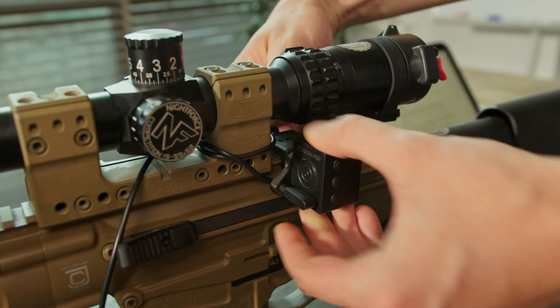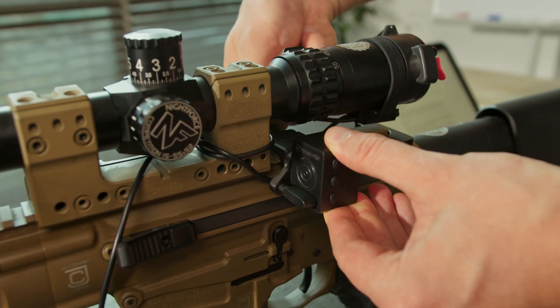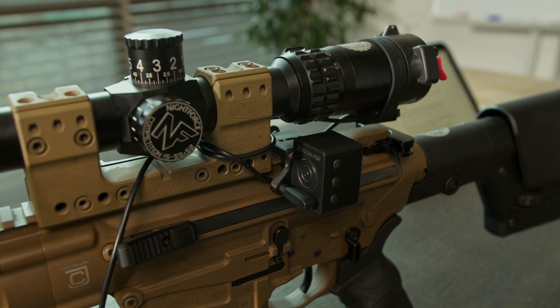It tracks horizontal and vertical axes, so you can calibrate both of them. Make sure your rifle is level. You can do this using a bubble level or the Pulse Pro itself.